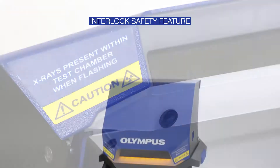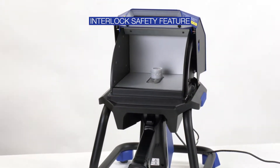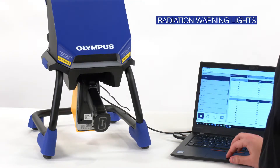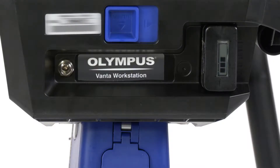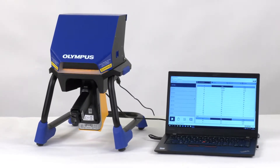The workstation is fully interlocked. This safety feature helps ensure the Vanta analyzer stops emitting X-rays as soon as the lid is opened. Radiation warning LED lights prominently display at all angles during a test. On the back of the instrument, you'll find the battery compartment and power input jack. The workstation must be powered for the interlocks and lights to work.